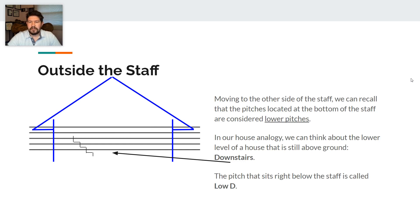Moving to the other side of the staff, the pitches at the bottom of the staff are considered lower pitches. The lower level of the house, still above ground, is typically known as the downstairs. The pitch that sits right below the staff, touching the bottom of the staff underneath, is called low D — we take the D from downstairs, the first letter, and that is the name of that note.